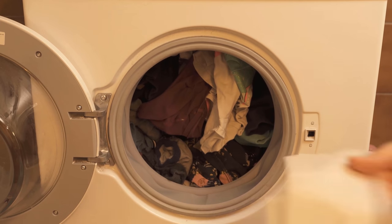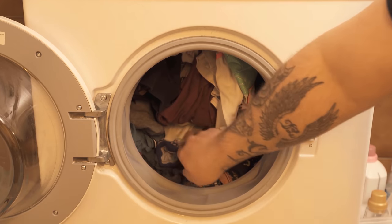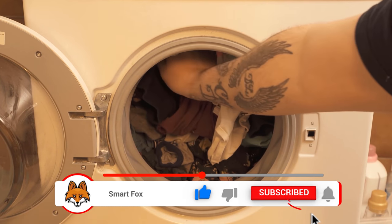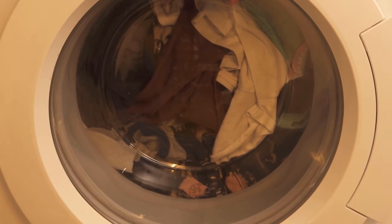I took antibacterial wet wipes and put them into the washing machine. Make sure in any case that these are not provided with any fragrance, otherwise the laundry would smell like something else. Depending on how much of a pet hair problem you have, you can put one to three of these cloths in the washing machine.